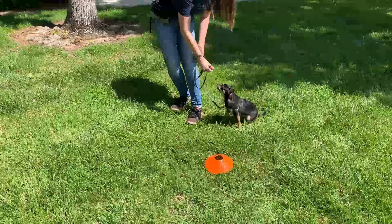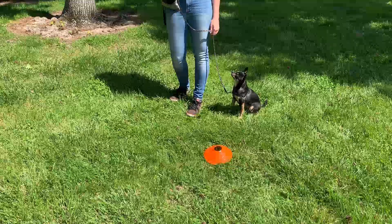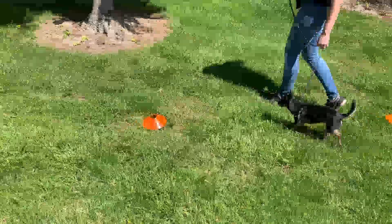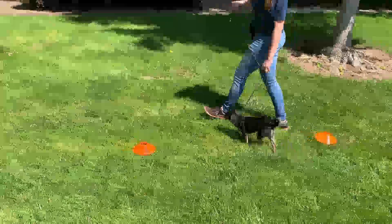So Alex is going to release her and tell her 'let's go.' Okay, let's go. As we're moving, Alex is going to be using her wrist to guide her. The leash is going to tighten and loosen along the way, depending on where Olive's placement is.